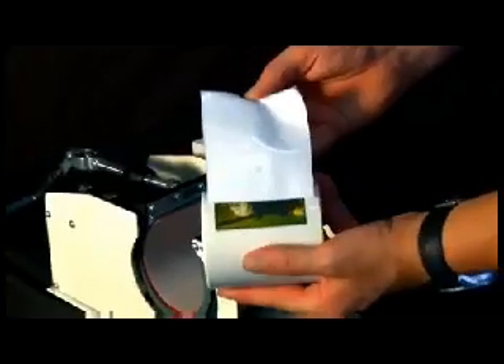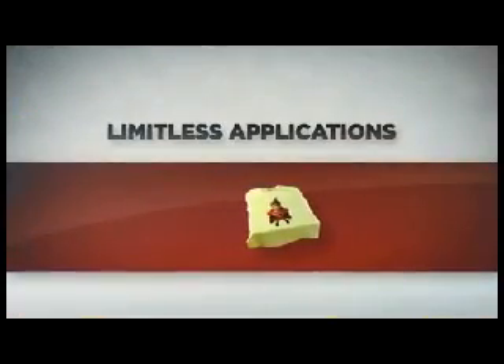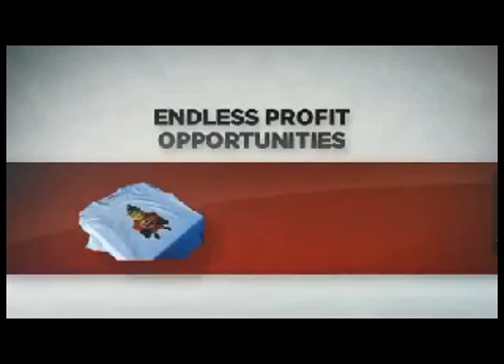From full wrap prints to ad specialty promotional and gift lines, not to mention the limitless industrial applications as well. With U-Print, profit opportunities are truly endless.